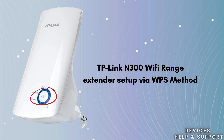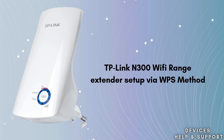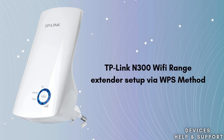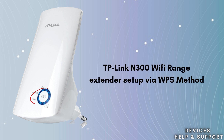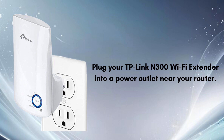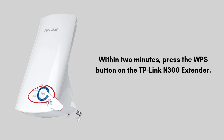Let's talk about the next setup method: the WPS push-button method. This method is the easiest and the safest way to set up the TP-Link N300 extender. Plug your TP-Link N300 Wi-Fi extender into a power outlet near your router. Now press the WPS button on your router, and within 2 minutes, press the WPS button on the TP-Link N300 extender.